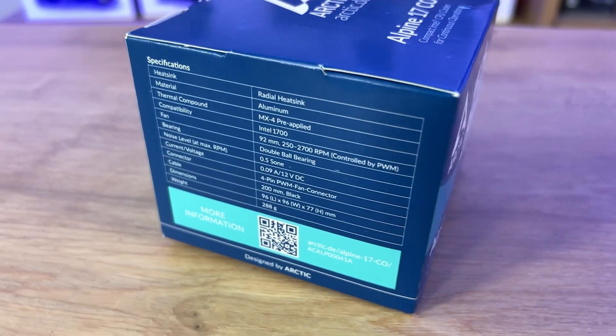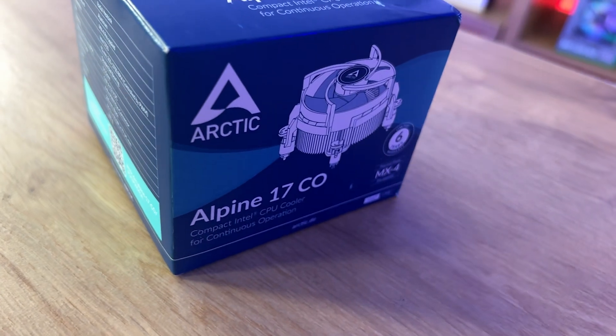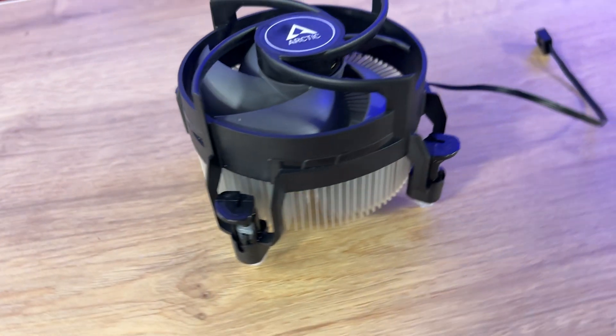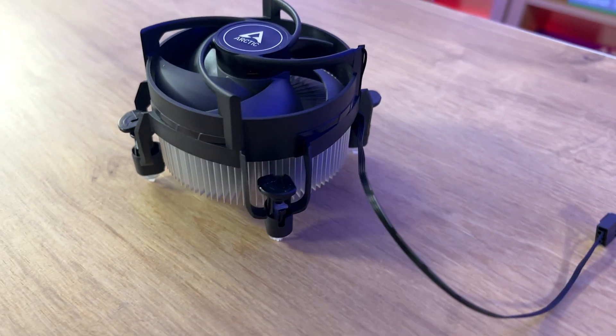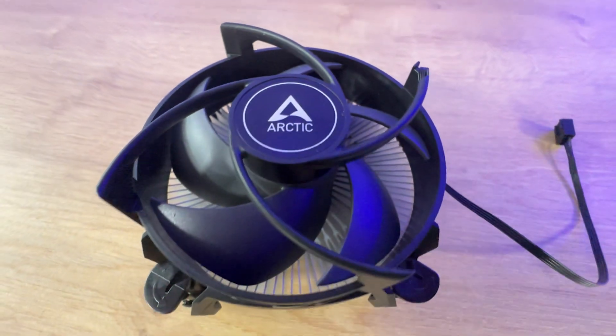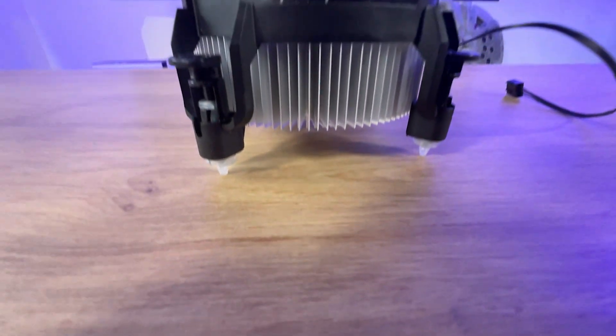On the back and the side of the box it tells you about the support and features, gives you a QR code which will take you to the support website. You've also got a QR code which will take you to the online manual, which is pretty good and that's multilingual. On the other side you've got the specifications — for example, it tells you that the fan is 92 millimeters and it goes between 250 and 2700 RPM.